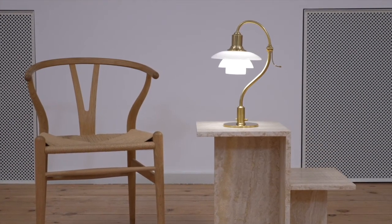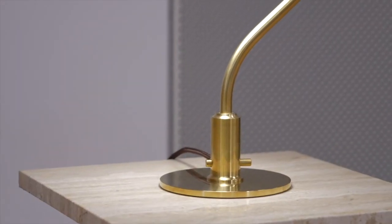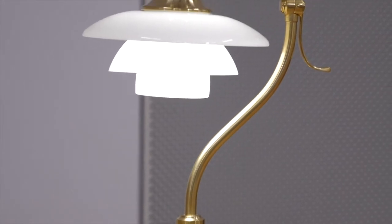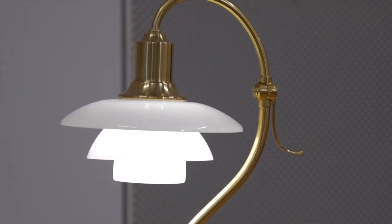The PH Question Mark, with its top shade measuring about 20 cm and corresponding lower shades, is the first reintroduction of a pure size. The table lamp demonstrates how the pure size shades provide a rounder look while complementing the softly curved frame. The lamp was given the name Question Mark for obvious reasons, due to the enchanting curvature of the lamp stem.